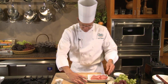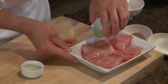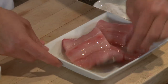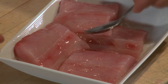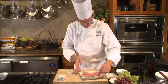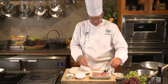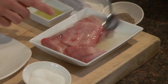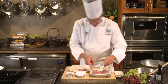For the mahi-mahi, very simply, all I want to do is marinate it in a little bit of canola oil and lime juice, and I only want to do this for about 10 minutes. The acid in the lime juice will start to cook the fish — I'm not looking to cook it like a ceviche, I just want to add some flavor. My mahi has had about 10 minutes in the lime juice and canola oil, and you can see the edges are getting opaque — that's the lime juice starting to cook our mahi.